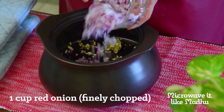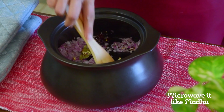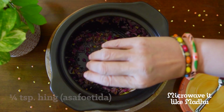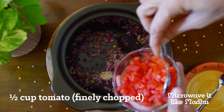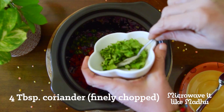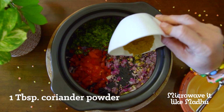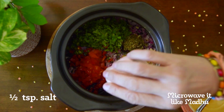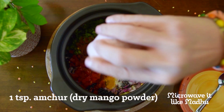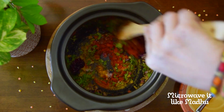Add onion, mix well, and microwave on high, uncovered, for five minutes or until the onion is translucent. Allow a standing time of one minute. Then add diced tomato, green chilli, and coriander leaves. Mix well and microwave on high, uncovered, for one minute or until the tomatoes are slightly soft but still firm.